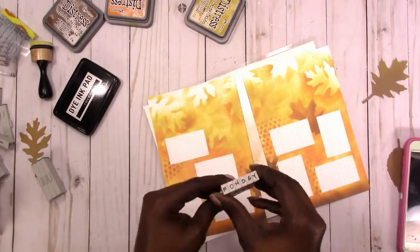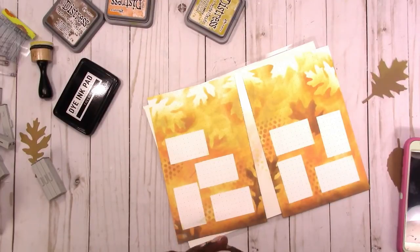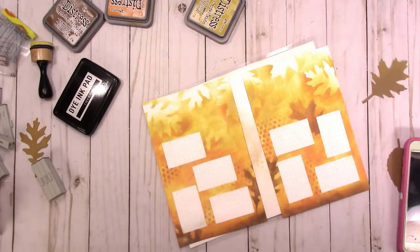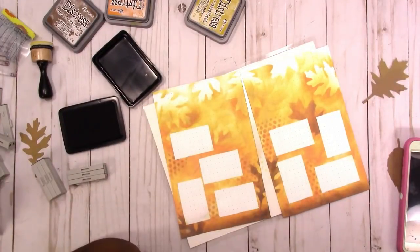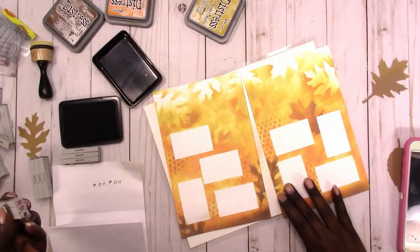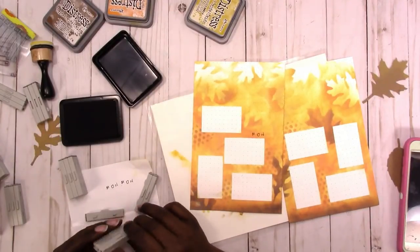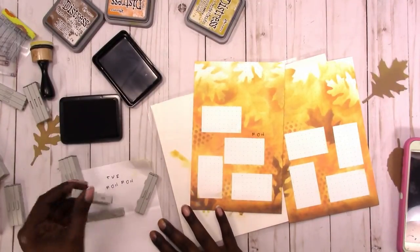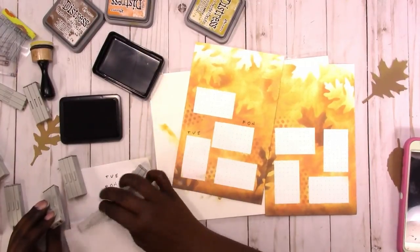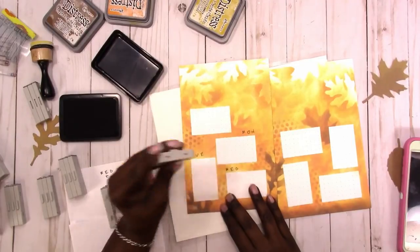Now I am ready to start adding my days of the week. I'm using the clickable letter stamps — you can take those apart and put them together to create any word you want, and the set does include some multiple letters. I'm just using the first three letters of the days of the week to stamp these.